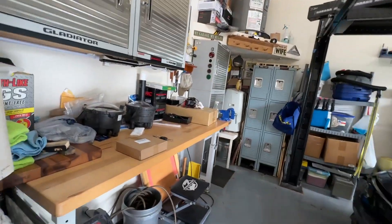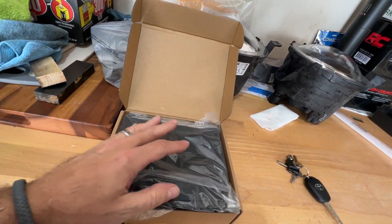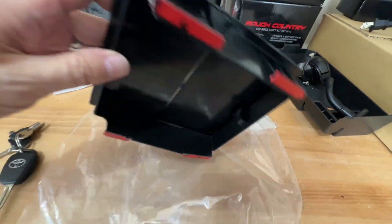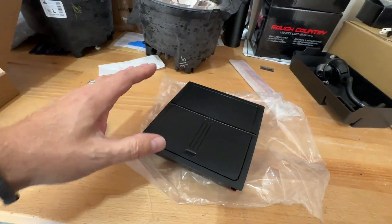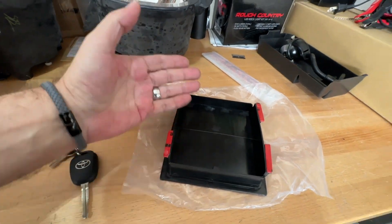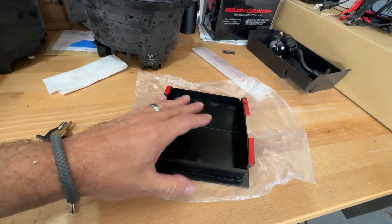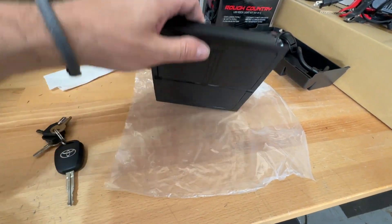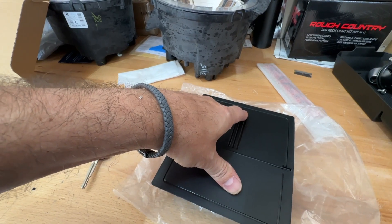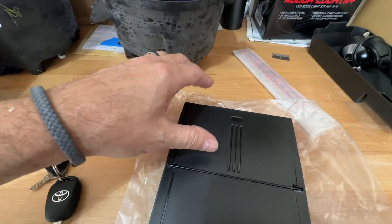I've got it set over here on the workbench. There will be a link down below if you want to check out the price — again it's not very expensive. Pretty simple and pretty ingenious little thing. It's just a plastic piece. It goes underneath your center console lid, and the way it works it's got double-sided tape, so you're not going to put anything in here that's going to be really heavy. We'll see when I get it in if it's actually supported underneath or if it just kind of hangs under there with the door closed. The way it works is you stick it in underneath there and then it has this little spring-loaded door right here. You push it like so — probably heard the click. I like that little feature.